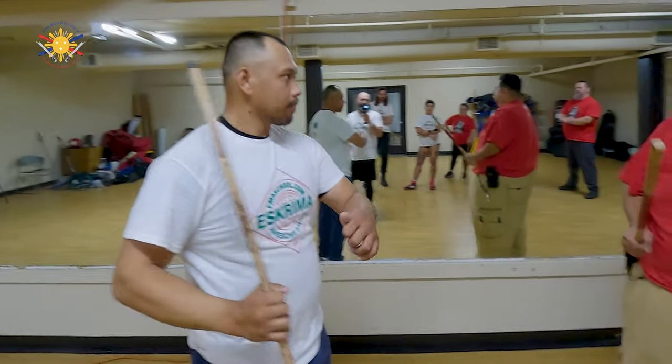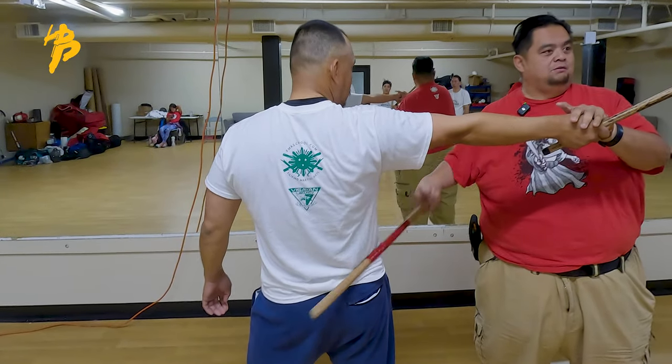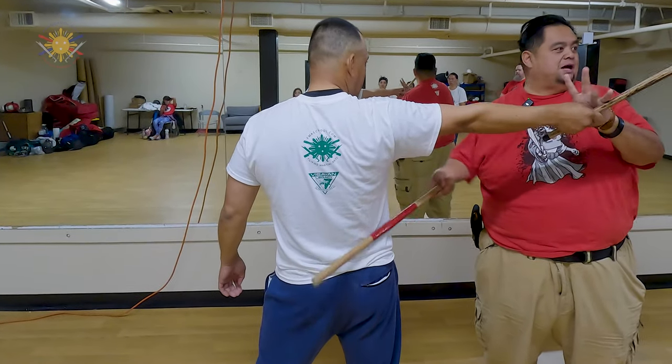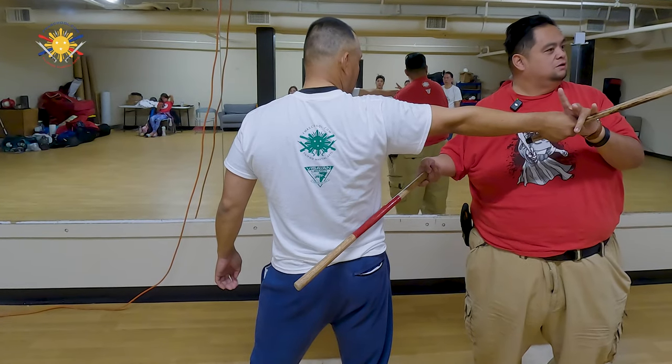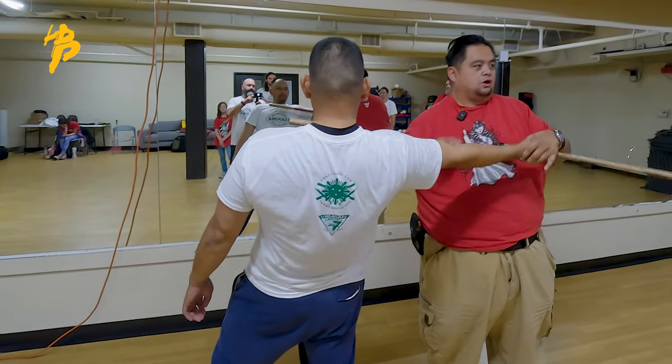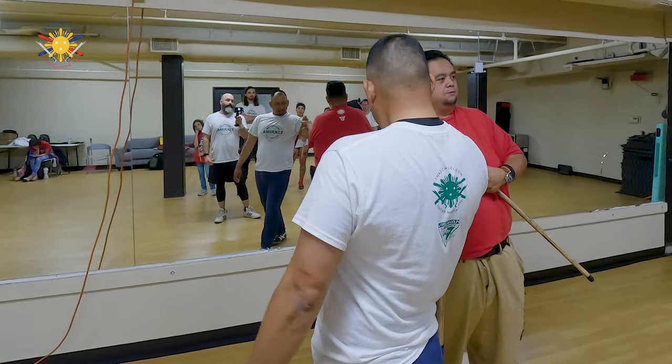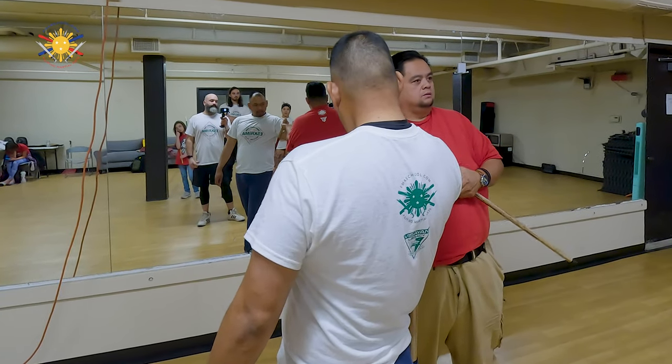So why does that matter? Because if he strikes here and I'm aiming low, I'm not getting the leverage. Does that make sense? This is where we get the leverage to do throws — right where I'm here, I lock him up this way.